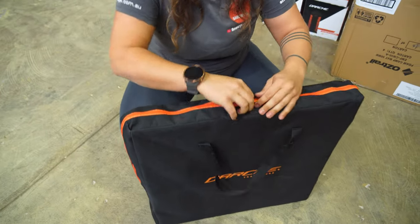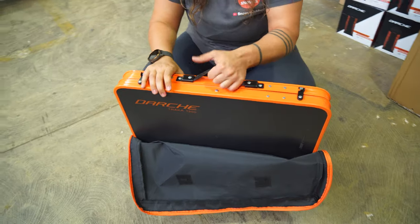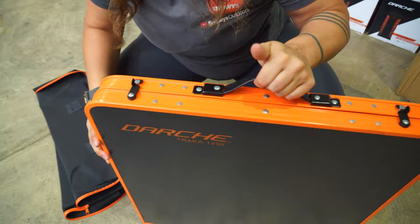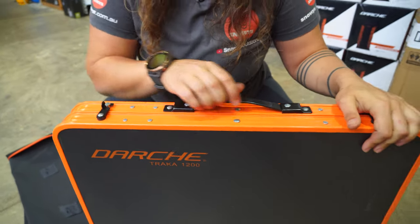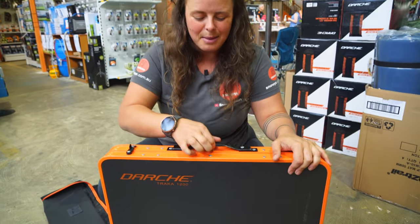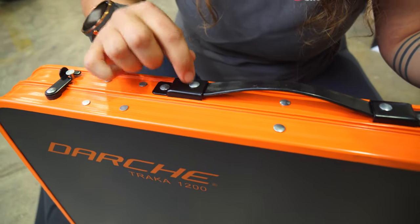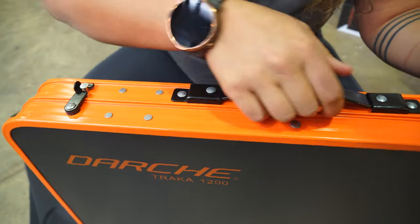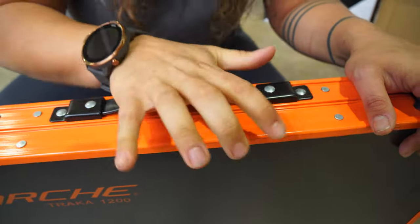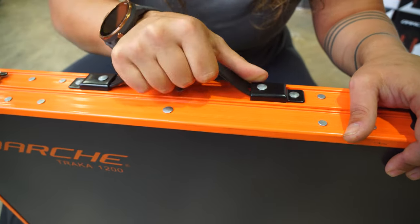When we pull the table out of the bag, the first thing you'll notice is this carry handle here. On my camp table at home that's a couple of years old, the carry handle has long since been shot. This one is nice and plastic — really thick plastic. We've got these metal hubs here with some pot rivets in there and the handle moves in and out easily, but it's so strong — that's not gonna rip anytime soon.